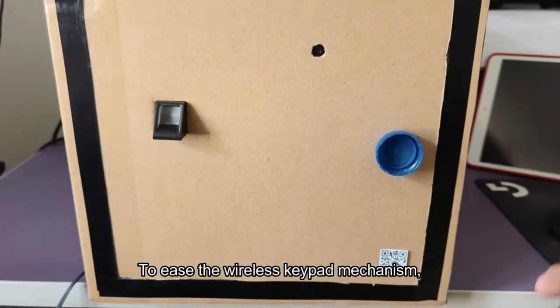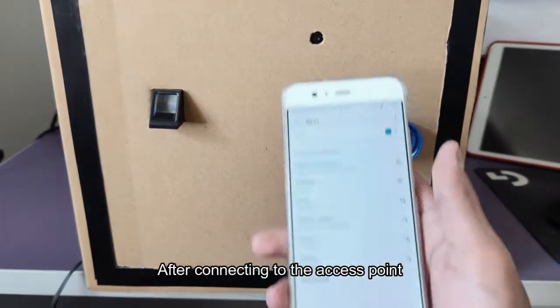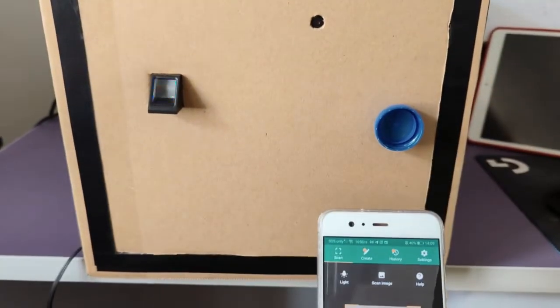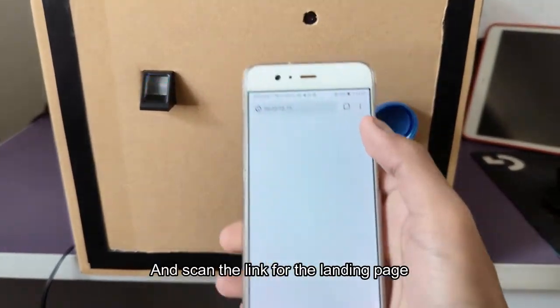To ease the wireless keypad mechanism, a QR code is provided. After connecting to the access point, we can use the QR code scanner and scan the link for the landing page, and we can proceed from there.